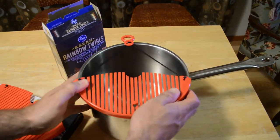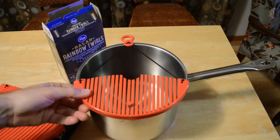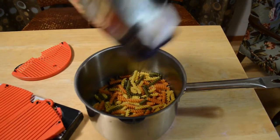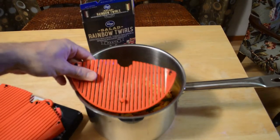And does it stay on? There we go, now it's on. So it's on the pot. Let's test it out, see if it actually works. I'm going to dump in my pasta here, cook that and see if this thing strains it.